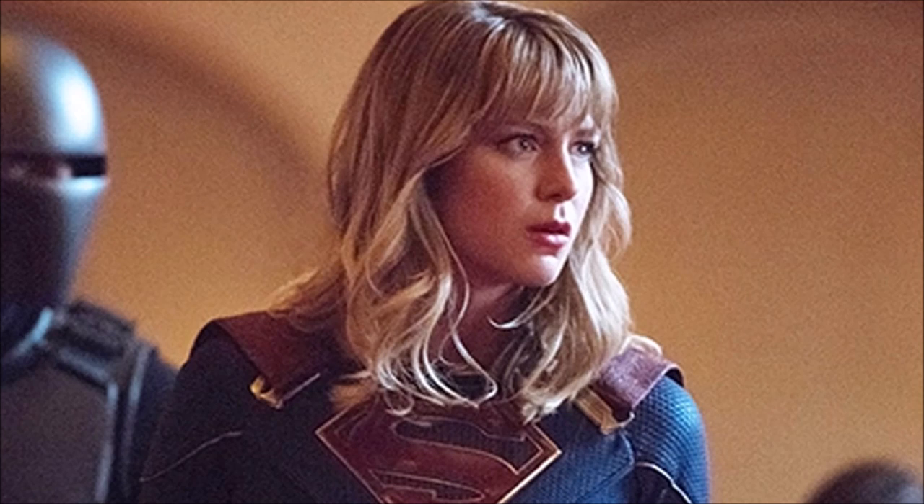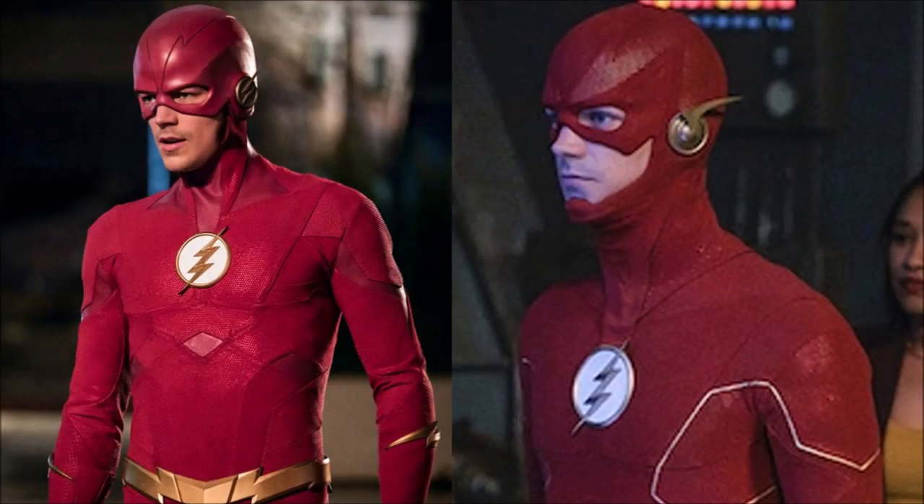Thank you guys so much for watching this video. This has been awesome — I really like these new photos. Very excited: we got our first look at the Flash's new suit, I think it looks pretty cool, much better than Season 5's, and also this amazing photo from Supergirl with some cool synopses giving a rough idea of what's to come. Thank you guys so much for watching — I'll see you guys later. Goodbye.